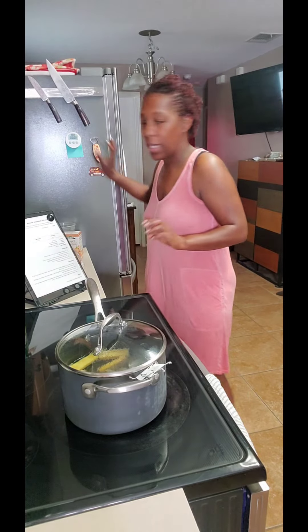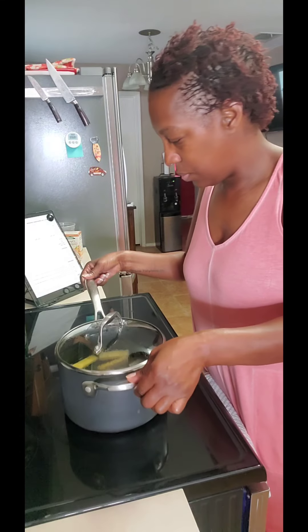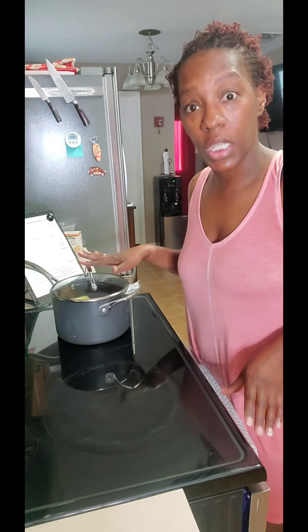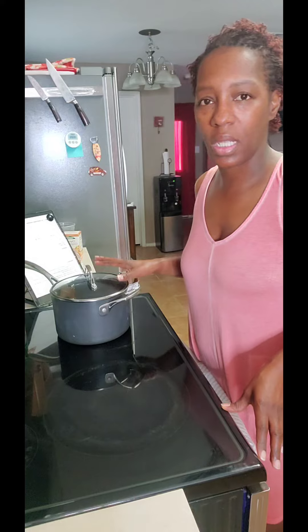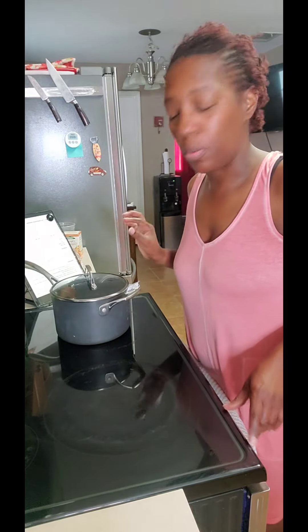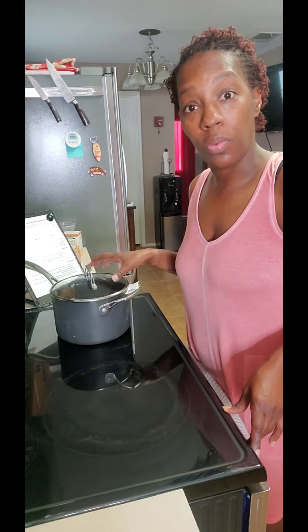The timer is going off. Very good. So now I'm just going to move it over and allow it to continue steeping for a few minutes more with absolutely no heat. I'll probably leave it for 15 minutes. I'm not going to fool with it. And once it's done, I can either drink it warm or over ice — I'm going to taste it warm first and then decide if I want ice.